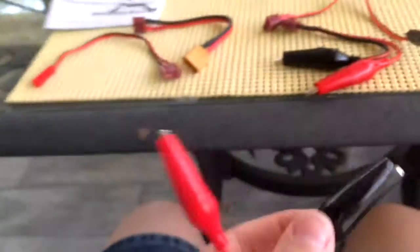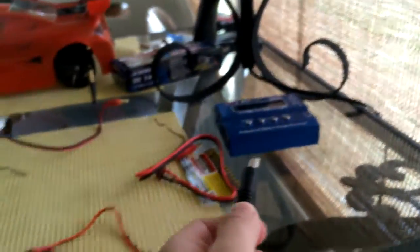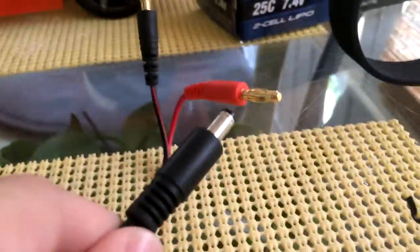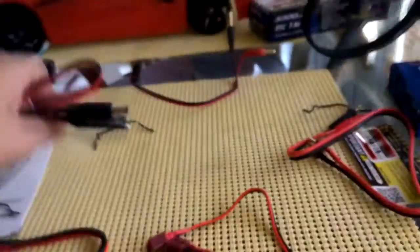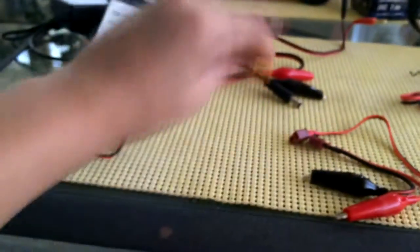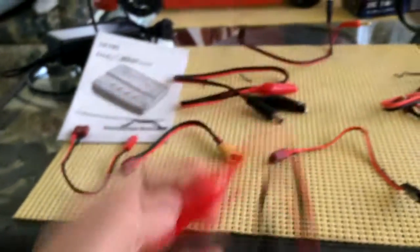You can connect a battery lead to it, and there's also a power input that plugs in right there — notice it's not like the banana plugs. We've also got a JST, HT60, and alligator clips for just charging anything.